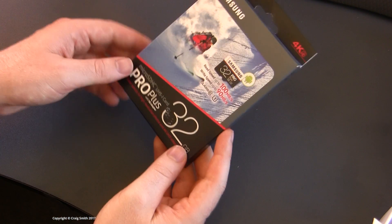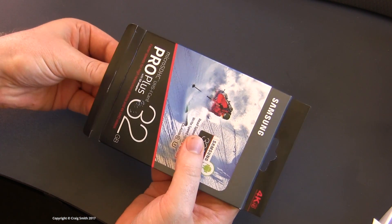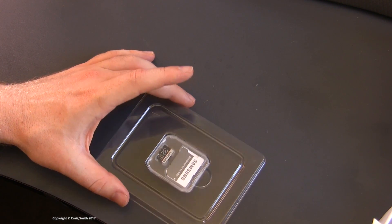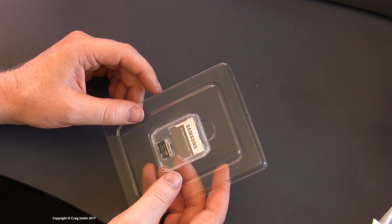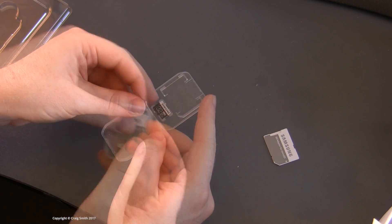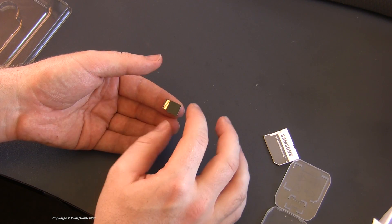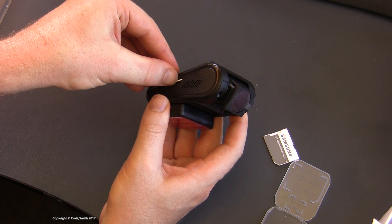Talking about memory cards — the thing with dashcams is they hammer cards because they're constantly writing high-bandwidth video to them. You get about three and a half hours of footage out of a 32 gigabyte card before it gets written over again, so you need quality memory that can stand up to that constant writing. On SD cards, what you basically want is called MLC memory as opposed to the cheaper TLC. Some brands label their MLC products something like Endurance or Pro, like Samsung, though they don't often actually say anywhere that it is MLC. That's something you can research separately.